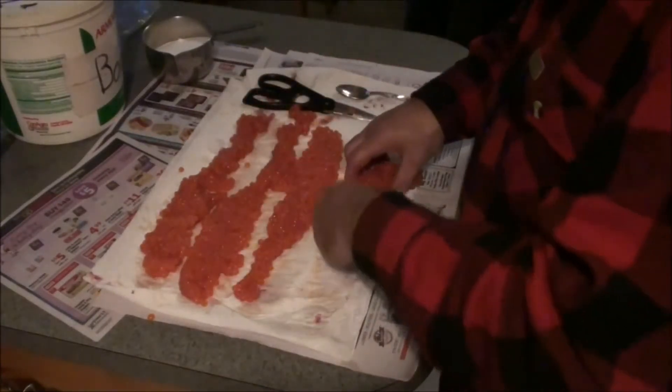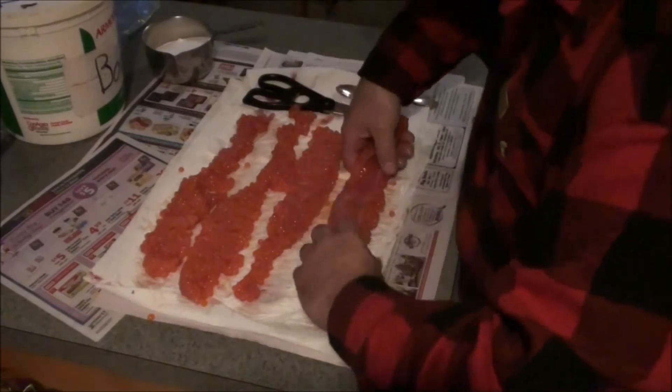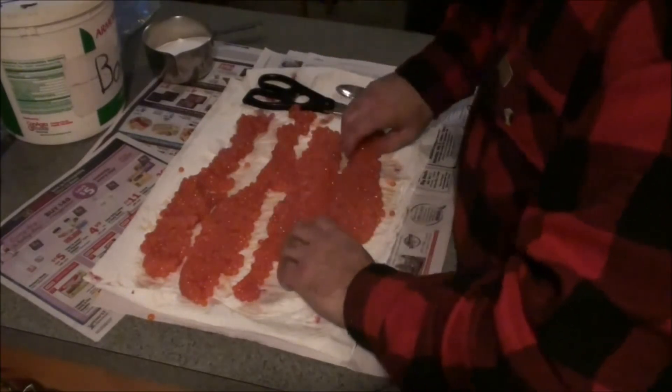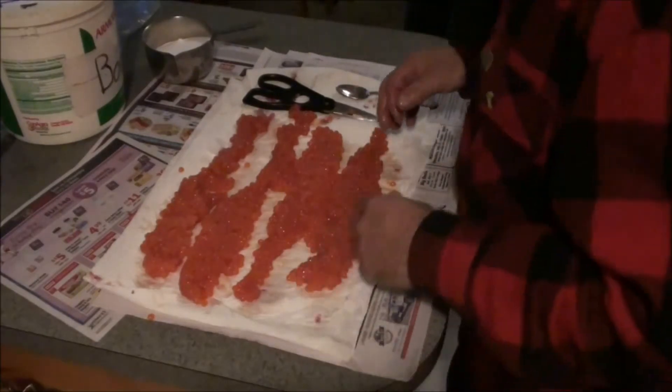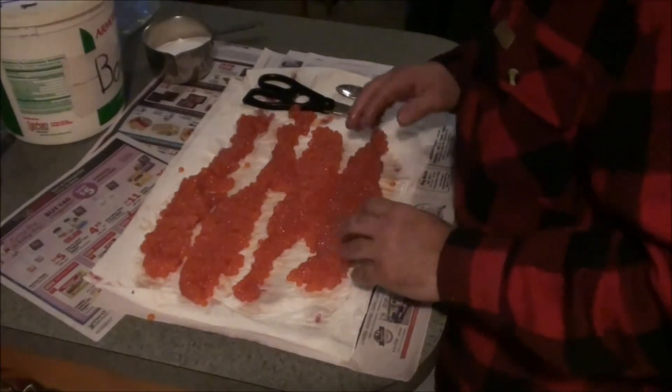Mama Rain hasn't kicked me out of the kitchen yet — she's just over there working away on something. Oh, she's making grape juice, just pulled it out of the canner. Okay, well, let that sit there a little bit.